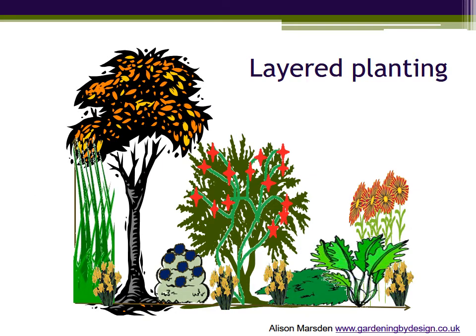Here is a climber scrambling up through a tall shrub to provide flowers or autumn leaf colour at a time when the shrub itself has faded into the green background. And that is an example of layered planting.